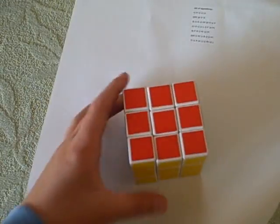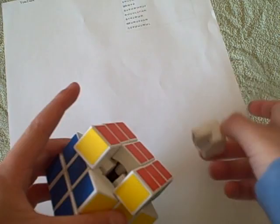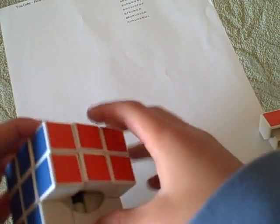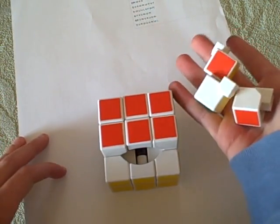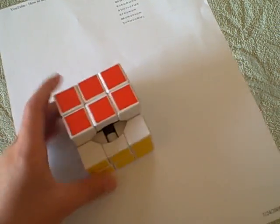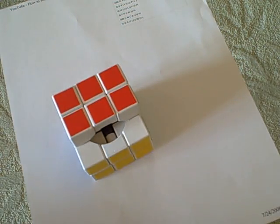So you get your cube and we're going to lubricate it. You get your cube like this and you pop it out. My cube's easy because it's a DIY. Your cube might be a little harder — just poke a screwdriver in there or something. Pop it out. Then take out the first three pieces like this, so then you have this little hole here. I've already lubricated mine with Gigolo, so I don't want to over-lubricate it.